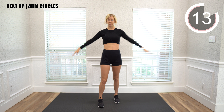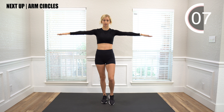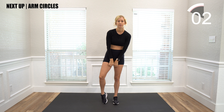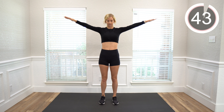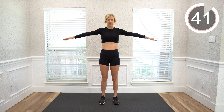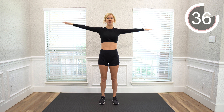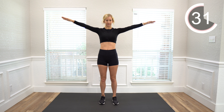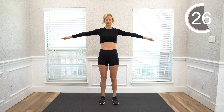The next move is just arm circles. You keep your arms up to the side and we're just going to do circles. You can go forward and you can go backwards, so halfway through we'll switch directions. Let's start with backwards arm circles. As we stand here, make sure to stand tall, engage your core, and move those arms. Now switch directions and go forward.